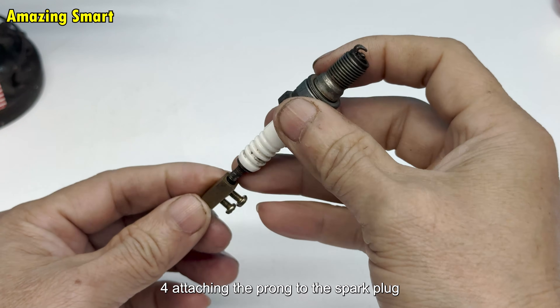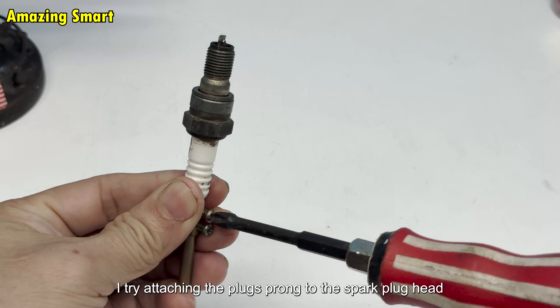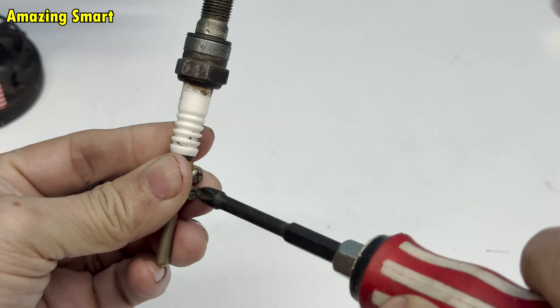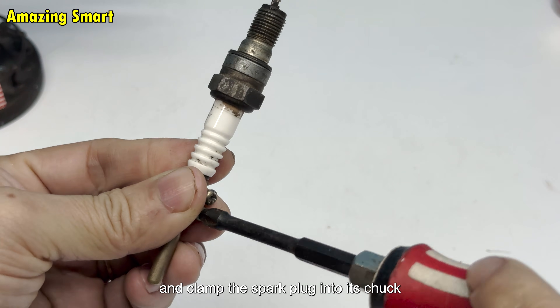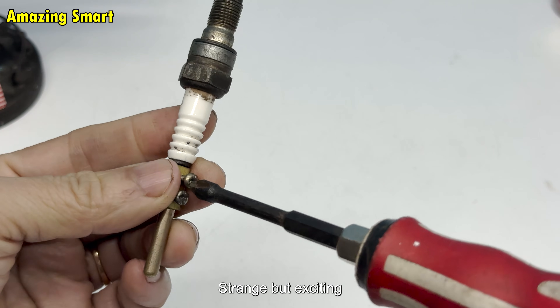I try attaching the plug's prong to the spark plug head — they fit together quite snugly. I take an old drill and clamp the spark plug into its chuck. It feels like I am creating a new tool: strange, but exciting.